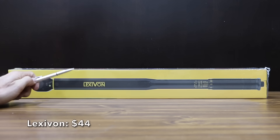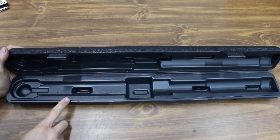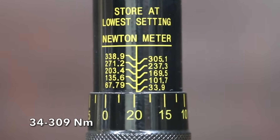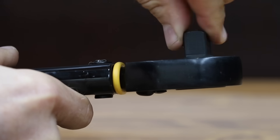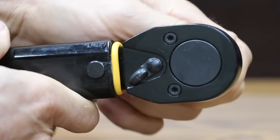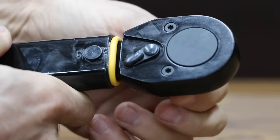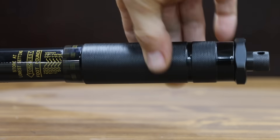At a bargain price of only $44, the least expensive brand is made by Lexavon. Includes a very nice carrying case and a certificate of calibration. The torque range is 25 to 250 foot-pounds, with a reinforced ratchet gear head of hardened heat-treated chrome-vanadium steel. Comes with a reversible ratchet head, 2.5 foot-pound increments, 24-tooth ratchet gear, plus or minus 4% accuracy. The Lexavon is 25 inches in length and is made in Taiwan.